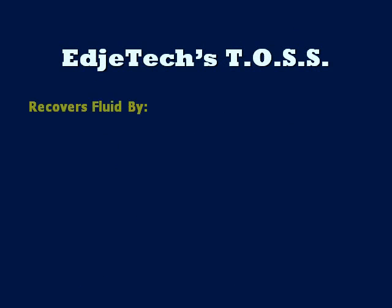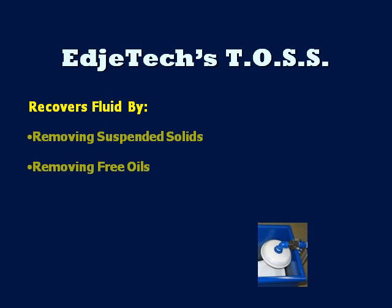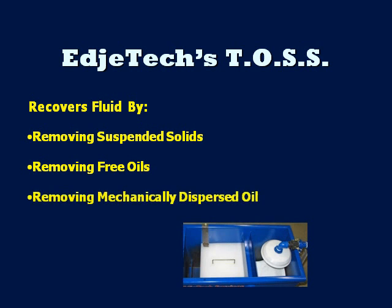The TOS helps extend coolant or wash water life by removing suspended solids and free-floating oils. The turnover ratio on a machine sump or wash bath may be several times a minute, which results in mechanically dispersed oil throughout the reservoir. The TOS is so efficient that it will remove the mechanically dispersed oil, but it will not remove any emulsified oil or chemical ingredient in the fluid itself. As the clarified fluid is gravity discharged back to the sump or wash tank, the action of fluid flowing over the adjustable fluid weir introduces air, which aids in controlling bacteria.